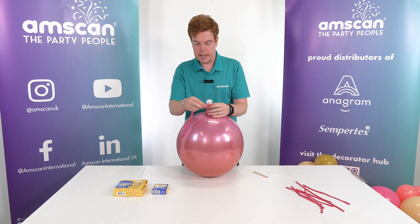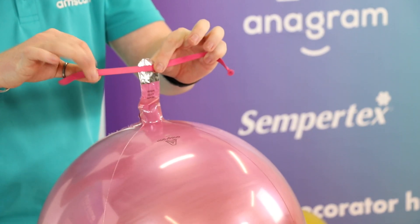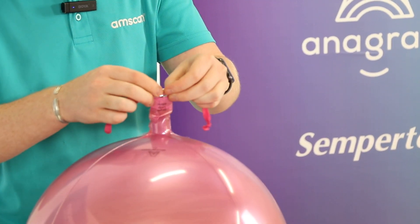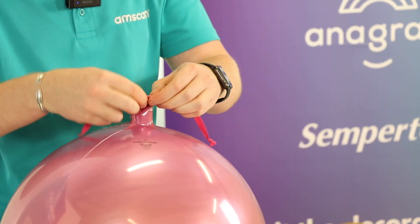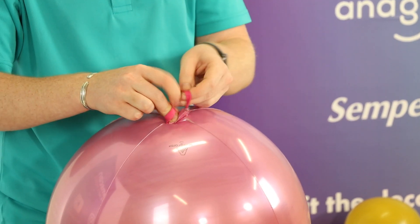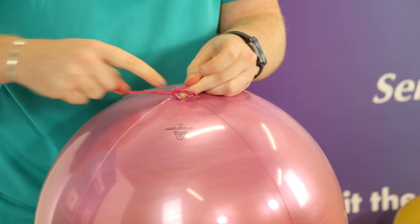And then what we want to do is come and find the middle — roughly the middle of our 260, about there. And we're just going to roll the neck of our foil balloon over that 260 right down to the base. Like so. And then tie it off. Just a couple of overhand knots again is absolutely adequate.